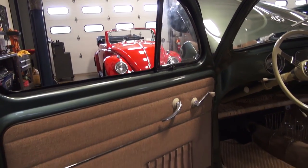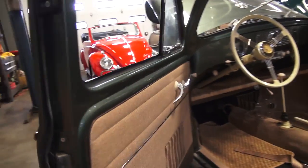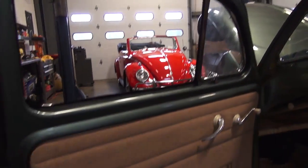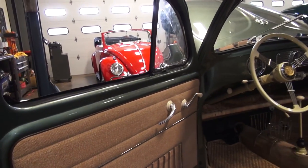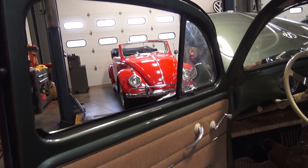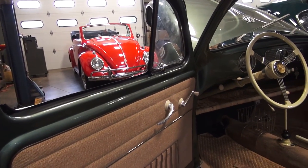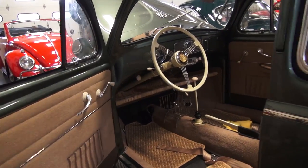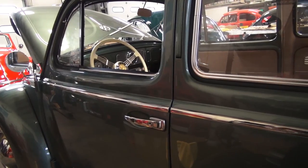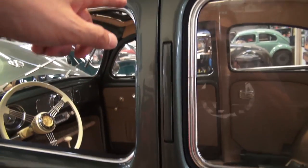I've been getting calls lately on door procedure again — building doors, scrapers, moldings, door panels, things like that. I have multi-part series videos on that, but one of the things some people have been asking about is lining the doors up correctly. You want your door to shut perfectly, you want the lines to be perfect, you want the chrome to be lined up perfectly in the seam.